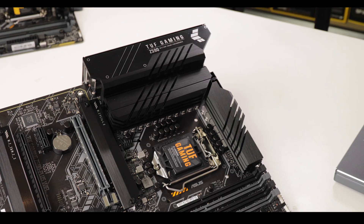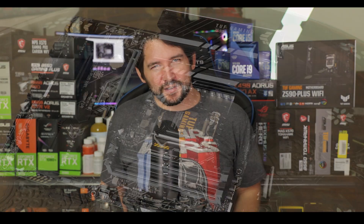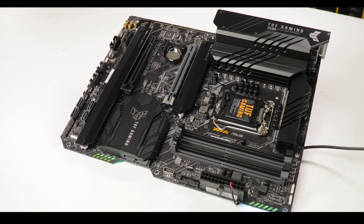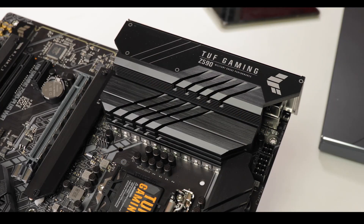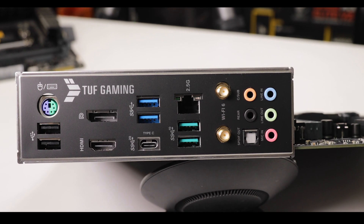The TUF series used to be a series based on resilience, performance, and most importantly budget. Well, these days are gone. We are now dealing with a proper premium motherboard in its power delivery, its manufacture, its features, and its pricing. Today we're reviewing the all grown-up TUF Z590 Gaming Plus, an entirely new kind of board which is about to shadow a lot of its more expensive siblings. It is just TUF-ing awesome.